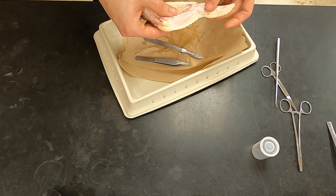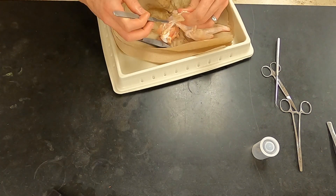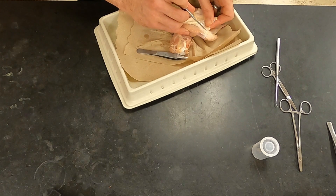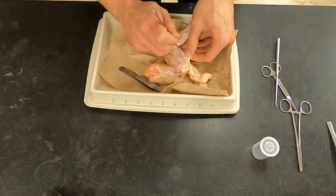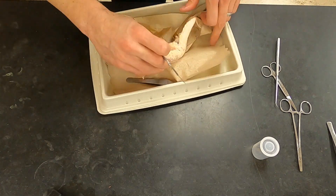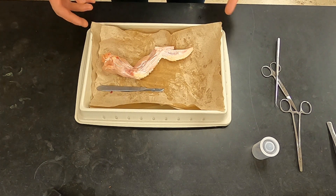We don't really need to focus on the distal part of the wing because we're focusing on the elbow joint. Now I've got the skin removed, and I'm going to start using my dull probe and my fingers to separate individual muscles so they can better be observed and identified.